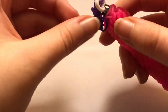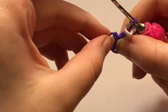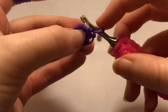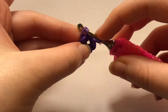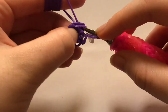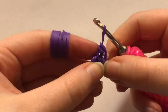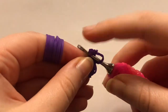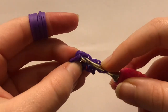Row two is going to be an increase all the way around. An increase is where we stitch two times into the same stitch. This is our first stitch — go through there, do our first stitch, pull a band through and reclaim, pull it through everything. Then go through that same stitch again and make another stitch. That is what an increase is, and we're going to continue doing that all the way around.